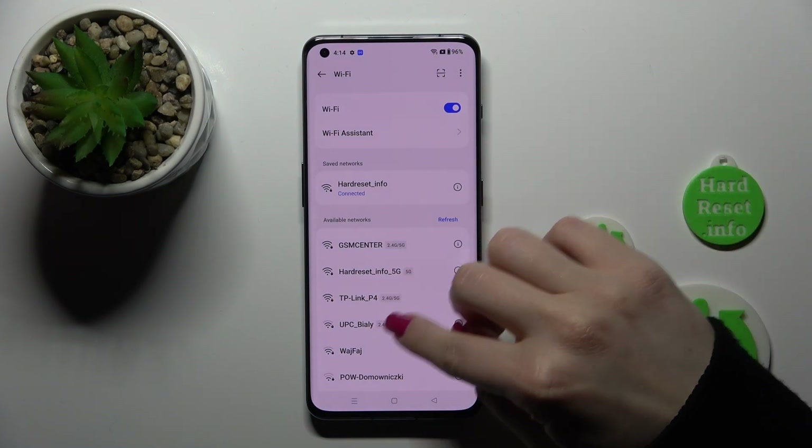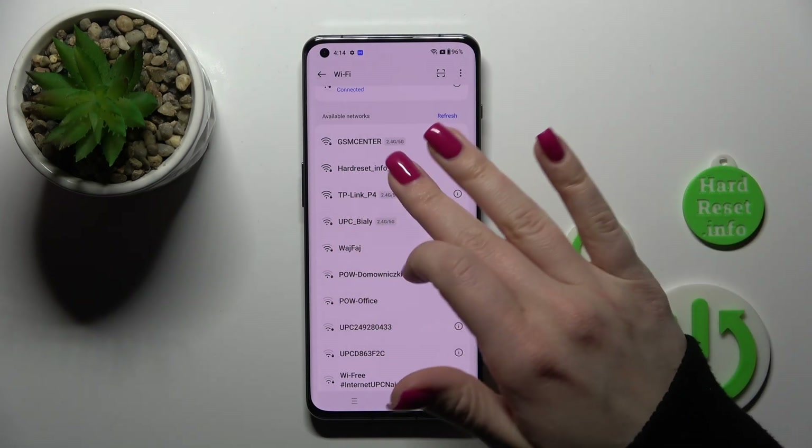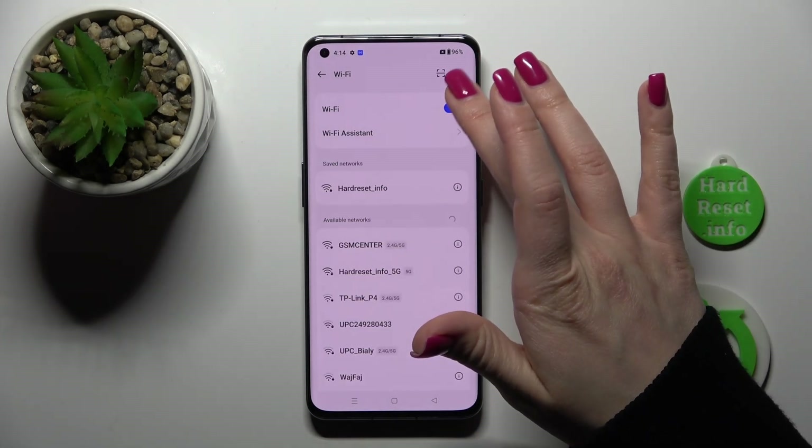Also, if you want to use more networks, in the same way enter the passwords, connect to them, and after that you can switch between them. To turn off Wi-Fi, you can use the switcher.